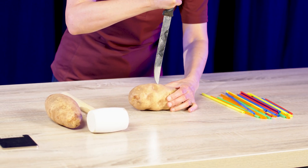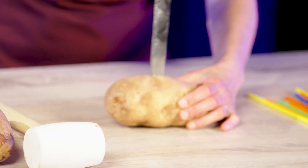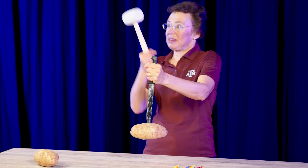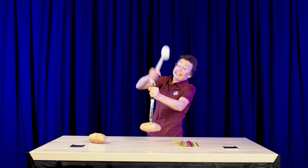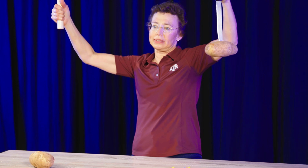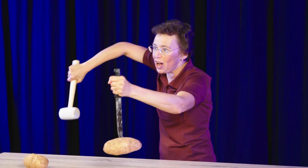Now we will put it on the tip of this kitchen knife. You see it barely holds. And now I take my mallet and I will hit the handle — the potato will fall and we all will be happy. Ready? Let's do it.